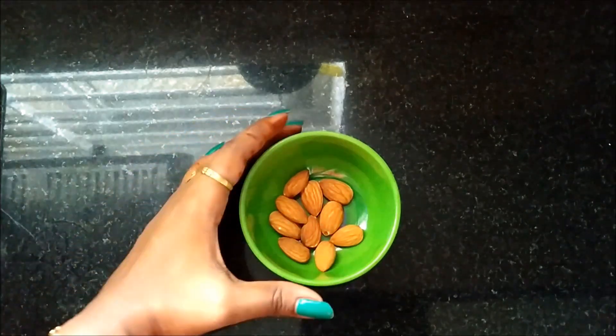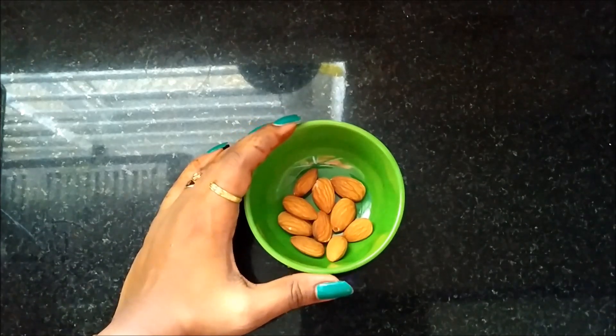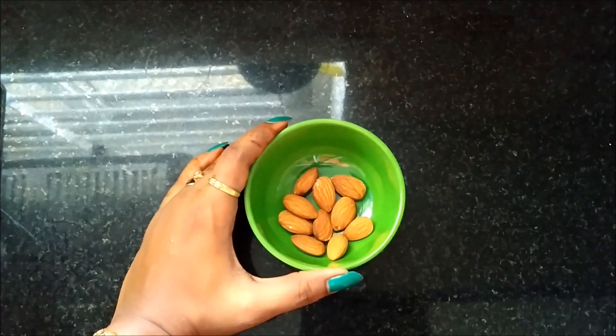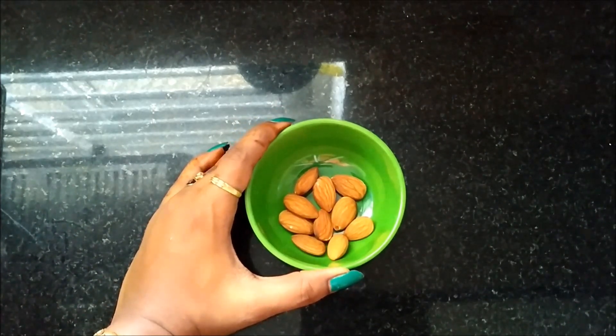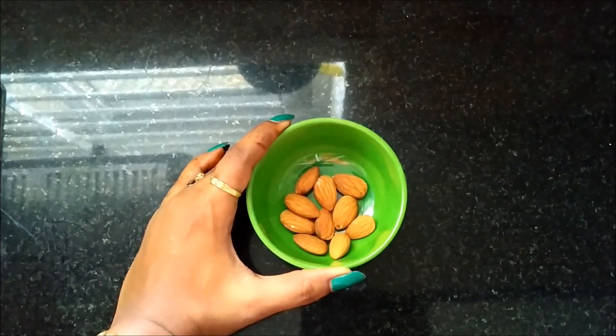We have 10 almonds first. This is a great nourishment for our face — the face will be very glowing. In one week, you will see a great change. You will have great nourishment and softness, and a lot of dead cells will be removed.